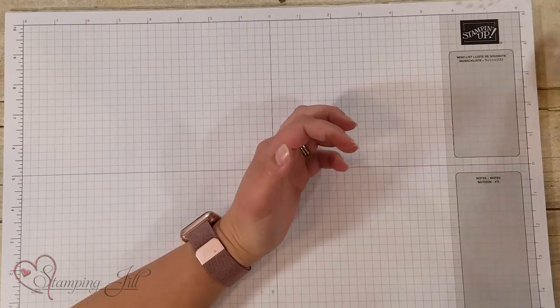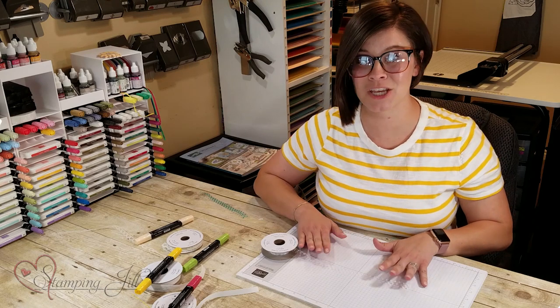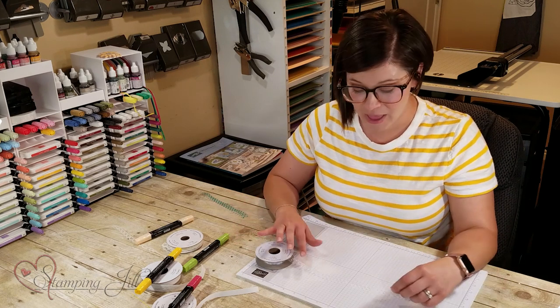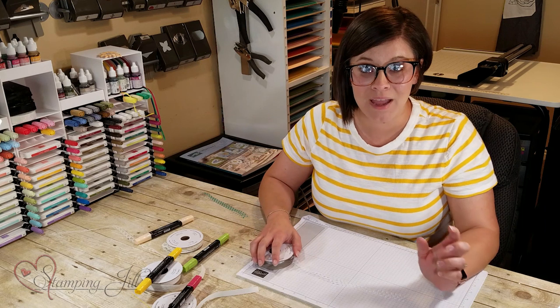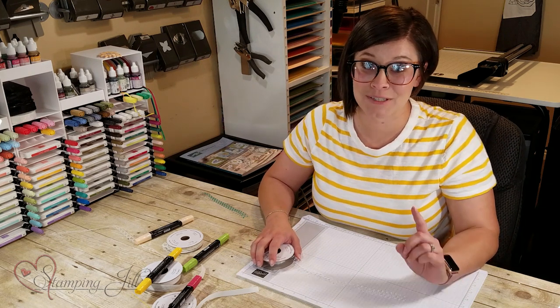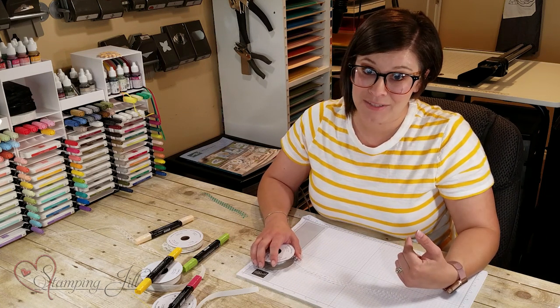and she had been playing around and watching videos on YouTube. She came across one with somebody dying their polka dot tool ribbon — I love this ribbon, it's such a good one to use — and they wanted it in multiple colors, so they dyed it with Stampin' Up reinkers, which is a great idea. But I thought, I bet we could make it easier and it would dry way faster.